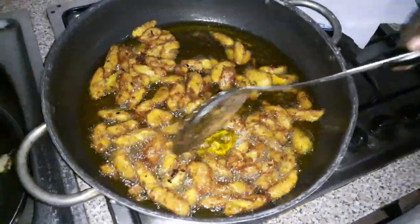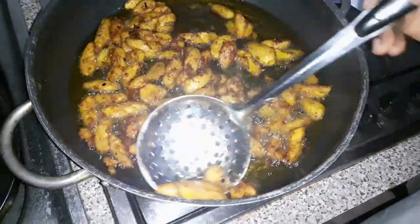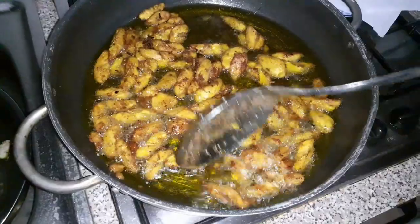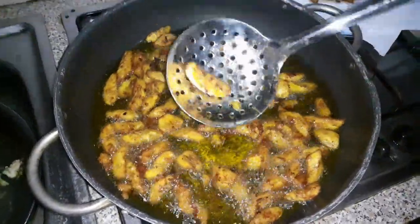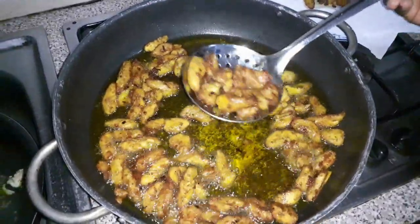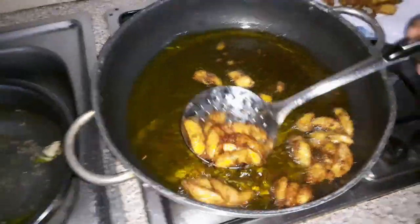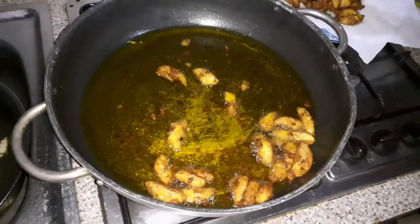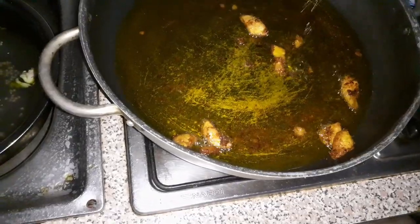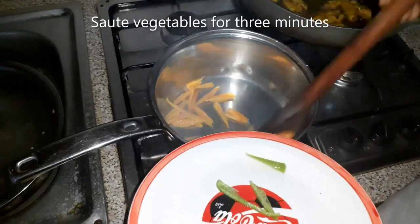So now I have gotten the golden brown color. I don't want it too brown — I want it just right and sweet. If you fry it too much, the spices are going to be bitter. So this is how I want my golden brown. I'll take it from the oil and put it on my kitchen paper.